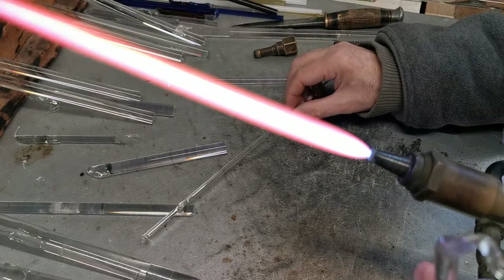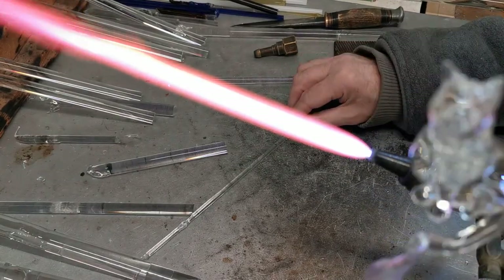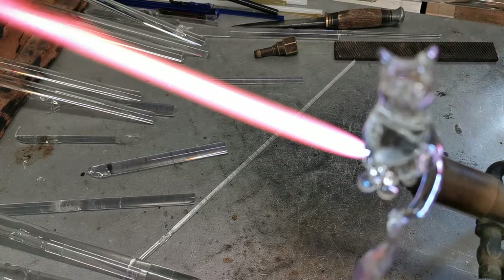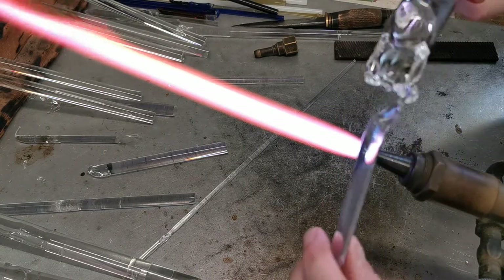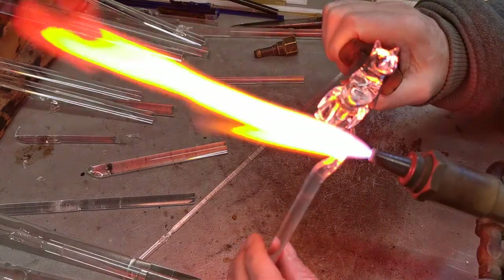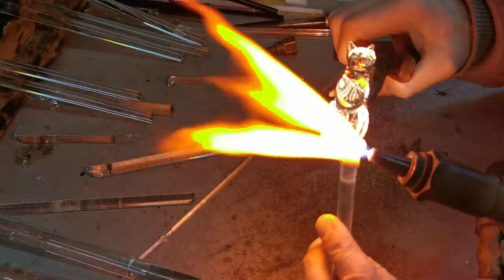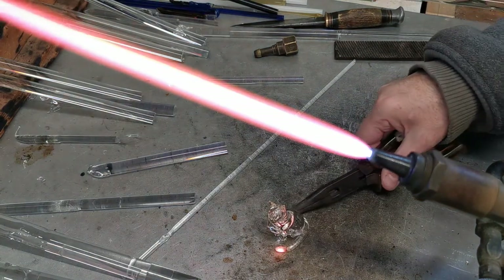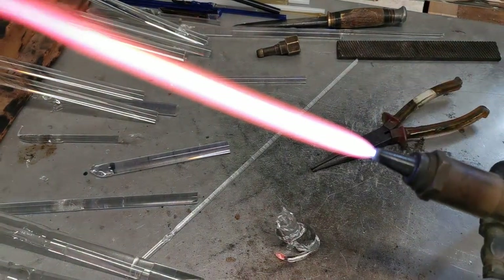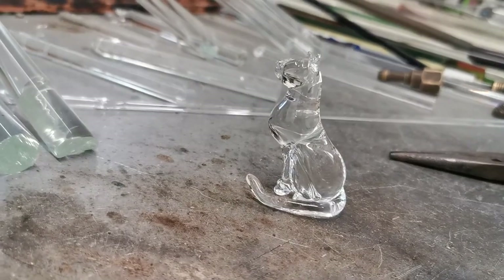Next thing to do is take the handle off, so I'm going to use a pair of pliers in this case and just burn the end of the tail away. Notice one very superior cat. Here we are.